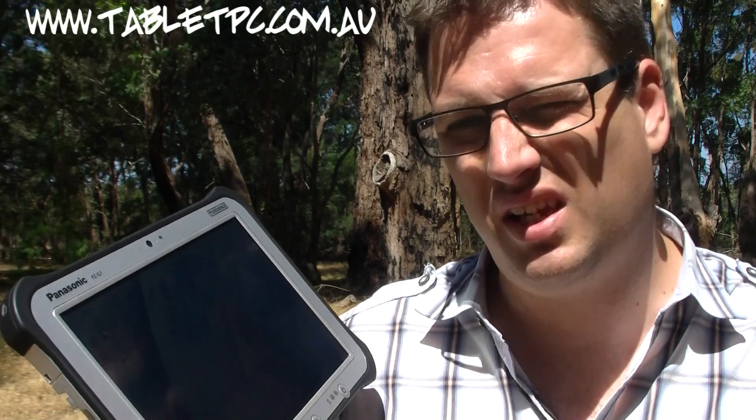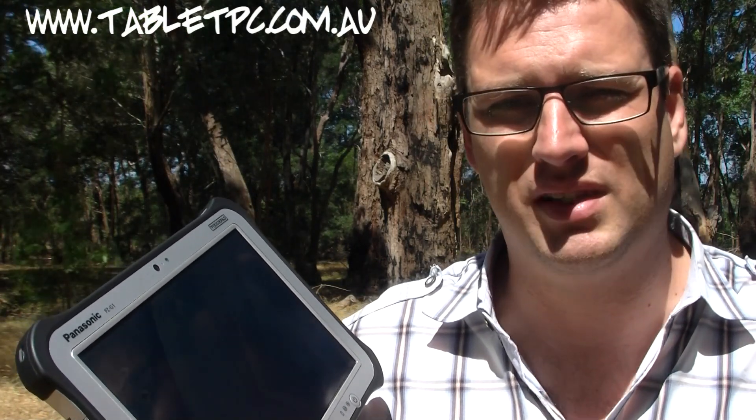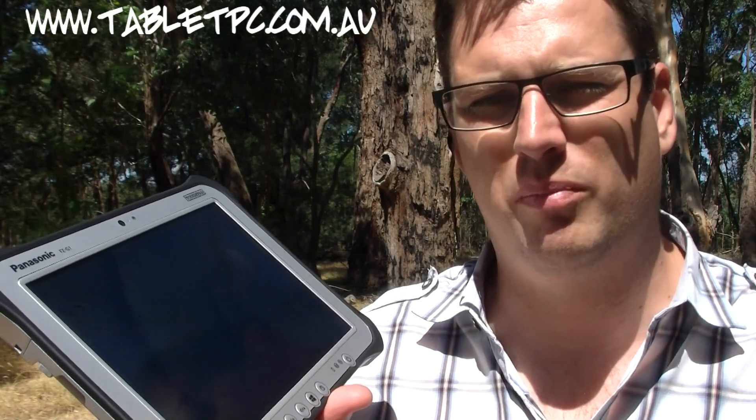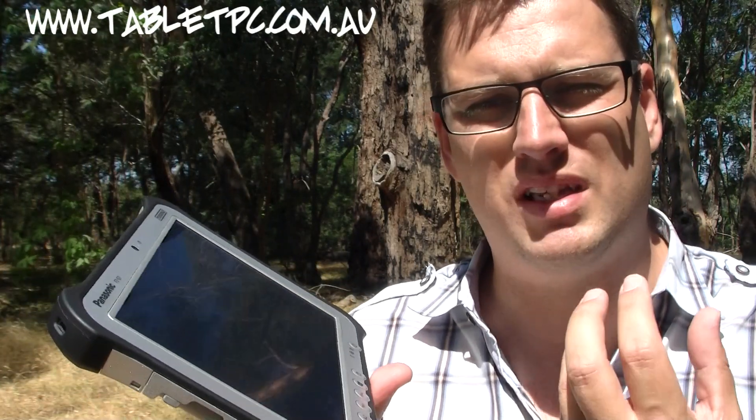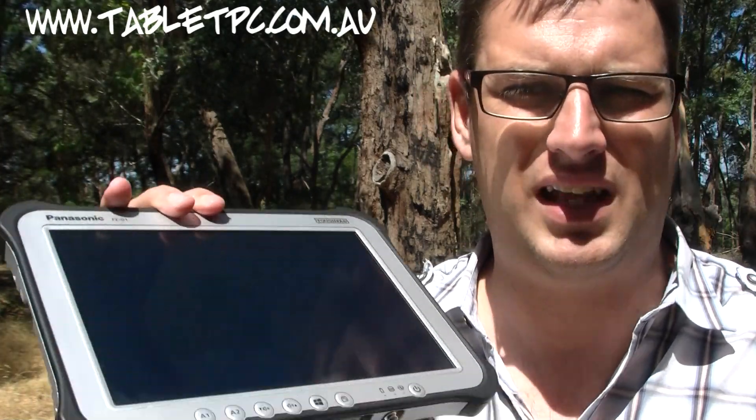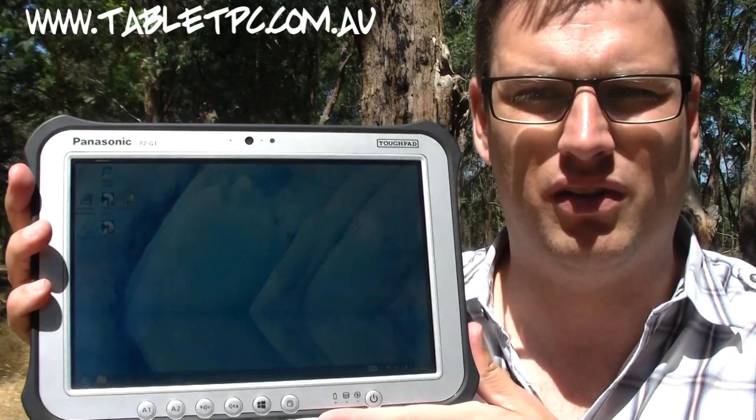Now, we haven't been particularly impressed with Panasonic's previous Toughbook range of tablets. The H1 and H2 in particular felt pretty lacklustre — the first issue being screen viewing angle. I'm really happy to say that Panasonic have resolved that problem for the G1 Toughpad. They've put an IPS display on it, which means you can read it quite comfortably from any viewing angle, and that's a must-have for a tablet.